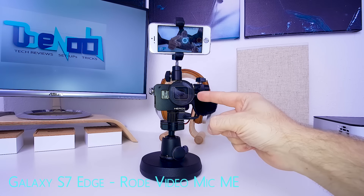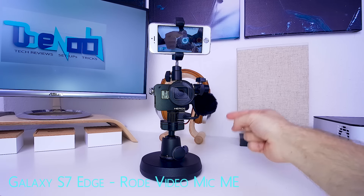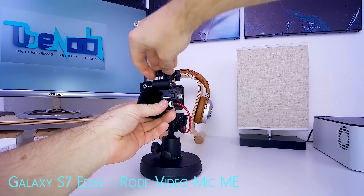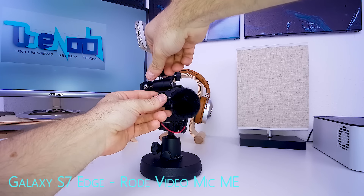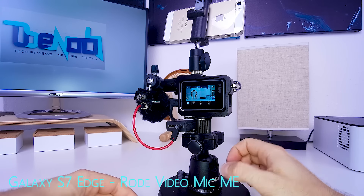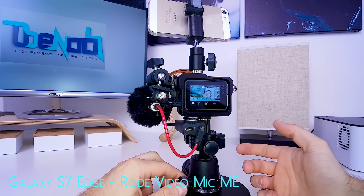So there you have it — my GoPro Hero 5 vlogging setup mark one. You get a selfie screen with remote control capability, high-quality external directional wind-protected audio that doesn't show up on screen and is easily reversible so you can narrate scenes from behind the camera, and a nice neat way to install the audio adapter so it doesn't dangle around and bother you while filming.